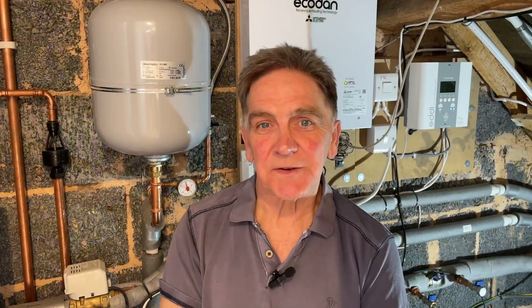So, Eddy gives you hot water for free from surplus energy you've generated. And once it's all installed, set up, and you've set the priority, there's nothing you need to do except let it get on with its work all by itself.